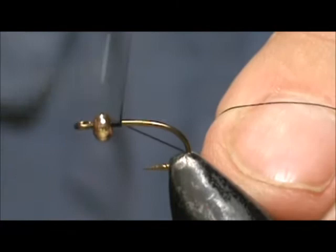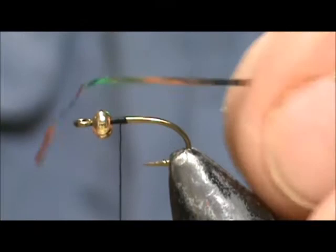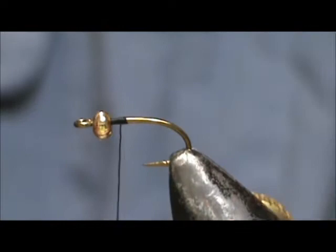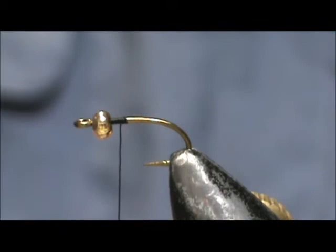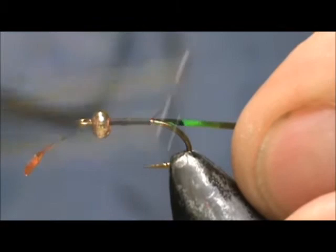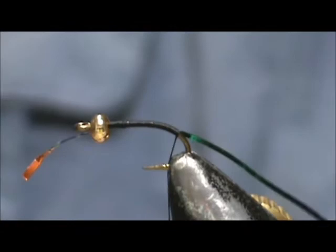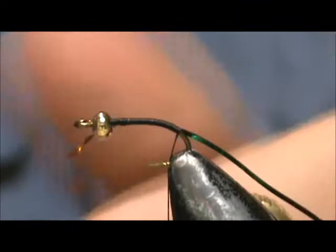I'm going to start out with a 6-aught thread. I'm going to attach that thread and remove the excess quick. I'm going to take number 16 tinsel — this is peacock on one side and orange on the other side. I'm going to tie it in so I can see the orange, and I'm going to bring that down around the bend slightly. And get rid of that excess.